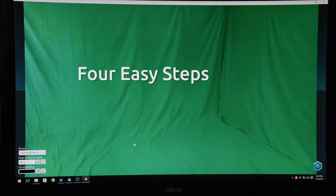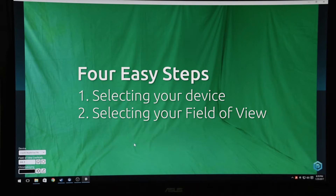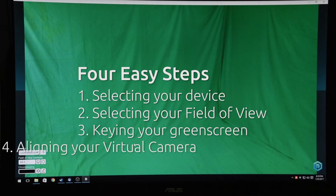There are four steps we'll be walking you through. The first three are done on the desktop, the fourth is done in VR. The four steps are: selecting your device, selecting your field of view, keying your green screen, and aligning your virtual camera.